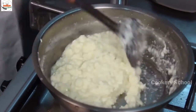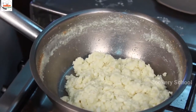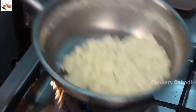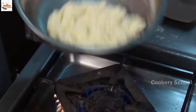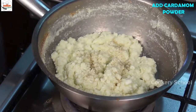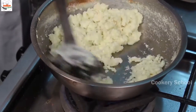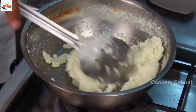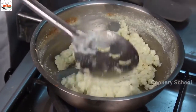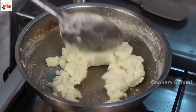And then set this in the barfi tray. When you see oil coming at the bottom and it is not sticking, that is the time — get ready for putting in the mould. Add a little cardamom powder at this stage. You can see oil starts appearing at the bottom, which means the moisture is almost reduced.